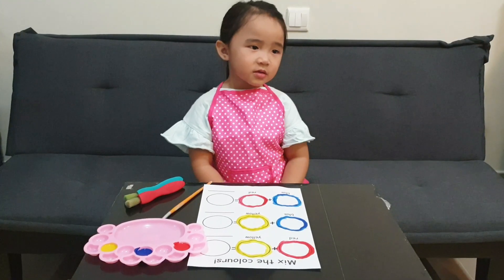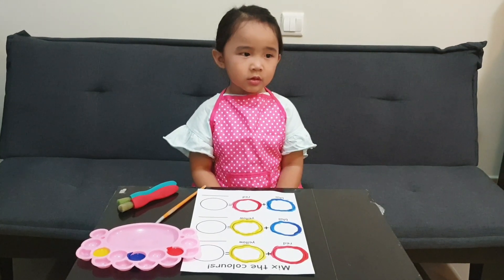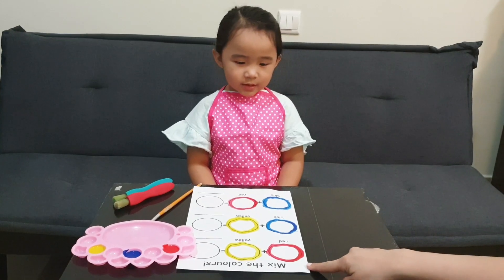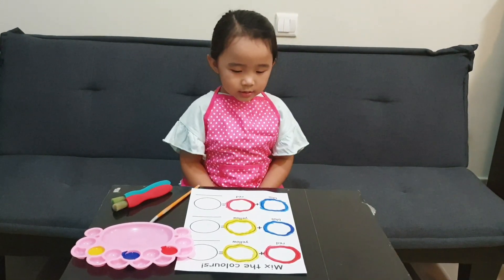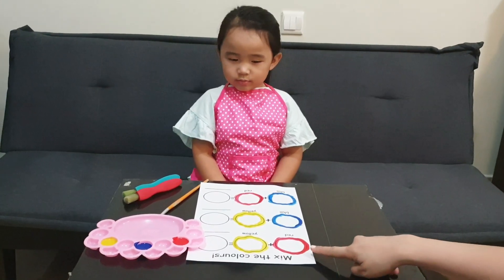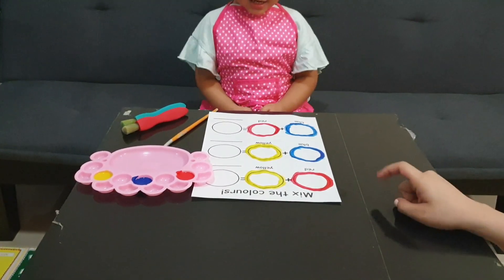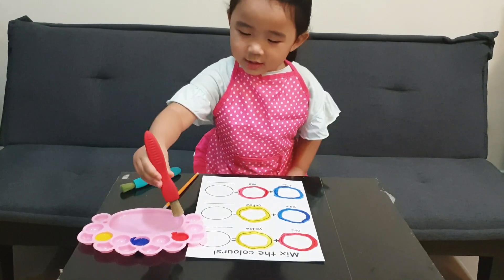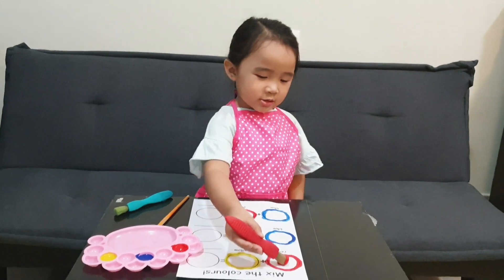Hi Sophie, let's color it out — the secondary colors by mixing the primary colors. What color is this? Red. And yellow. And blue. Now you need to paint the color here. Get the red paint brush and use it for the red color. Paint inside the red circle.